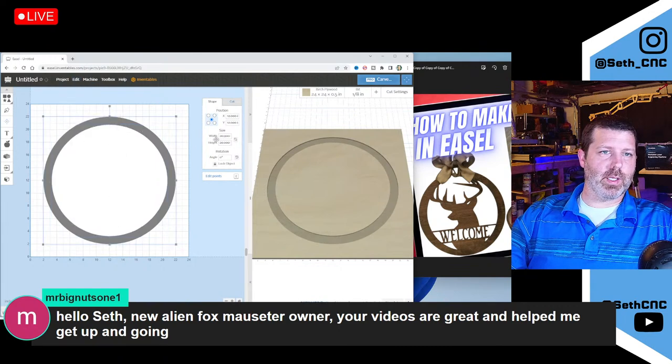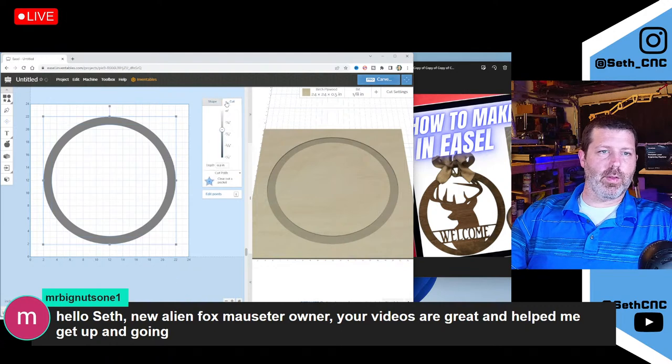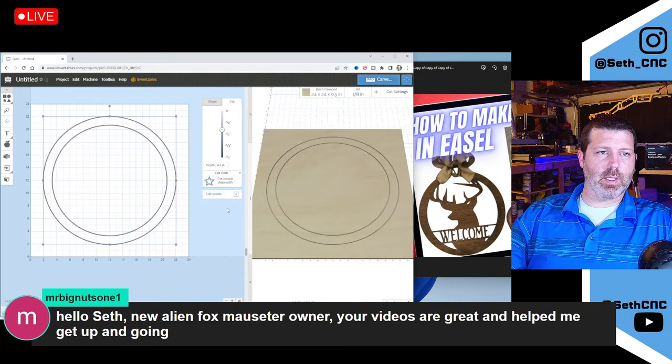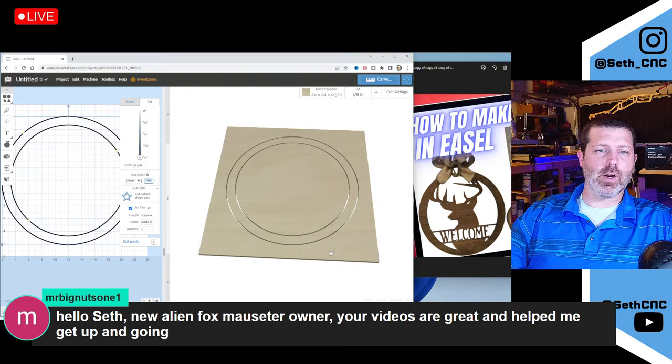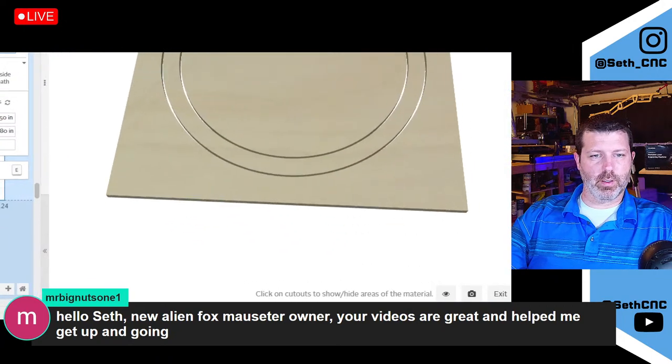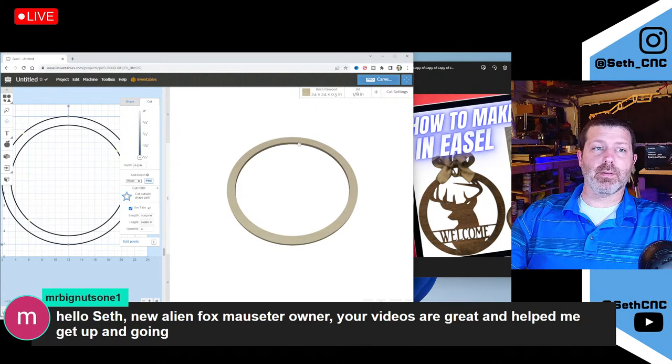So the outside is 20 and the inside one is 17.5, which gives us an inch and three quarters on each side as this kind of ring going around. What I'm going to do here is combine these two and change the cut style to outside the shape. Over in Easel, we can select the three-dot kebab menu and choose product preview — if I click in that area it hides it, and I can see I've created this ring that I want to retain.